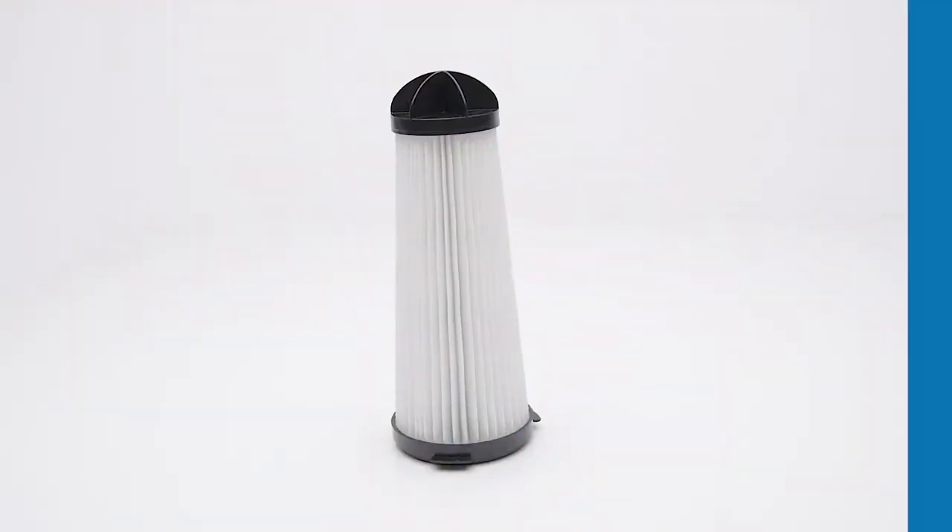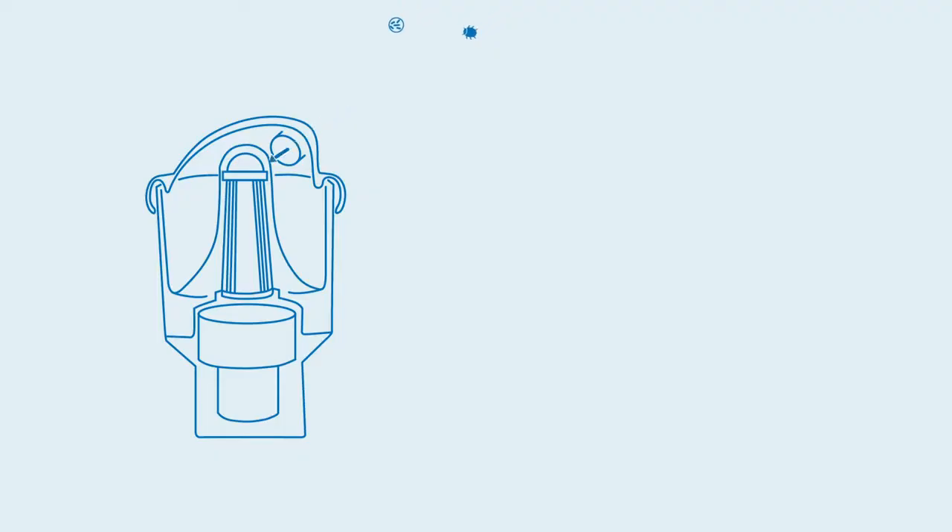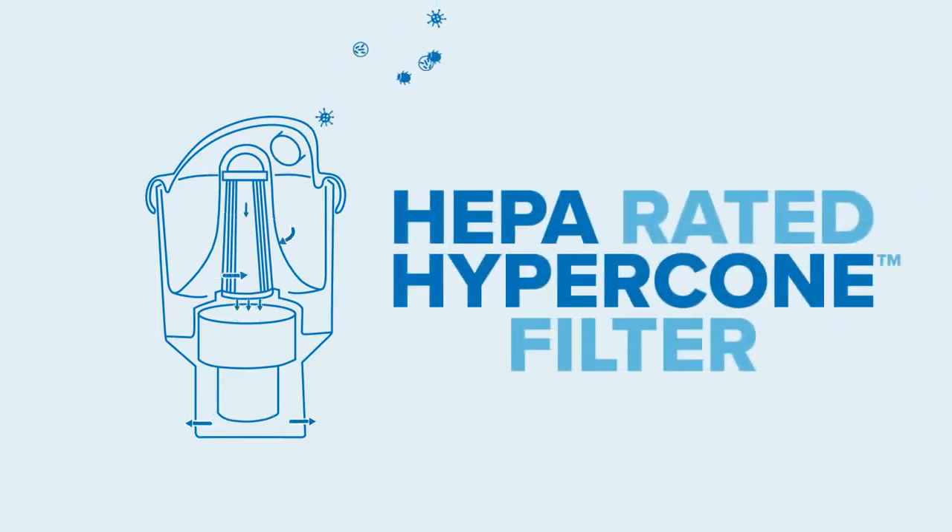The patented snorkel-like HEPA rated hypercone filter ensures consistent cyclonic airflow through the machine as the dust bag fills, maintaining higher levels of suction and keeping the motor cool.